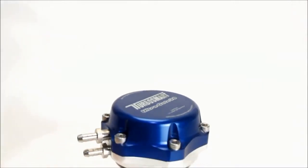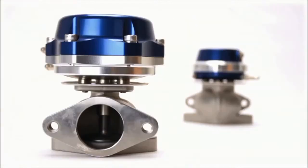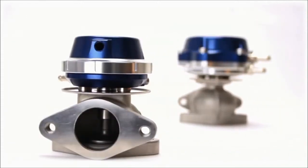TurboSmart's UltraGate is one of the most popular and enduring wastegate designs, popular with kit builders and street and track enthusiasts. The UltraGate remained largely unchanged since its first launch. Introducing the new UltraGate.